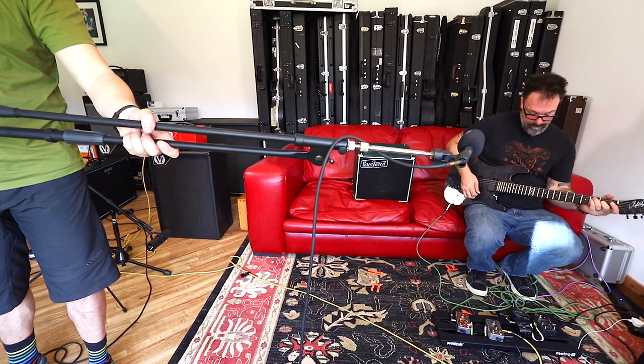Now let's do the same thing with a 212 cab, but this time it's a conventional closed back cab. It's got the same speakers — Celestion Vintage 30s. We've switched the output tap to compensate for the impedance so the cab is receiving the same power as the previous cab was. I'm moving the mic around the room in just the same way — listen to how things change.